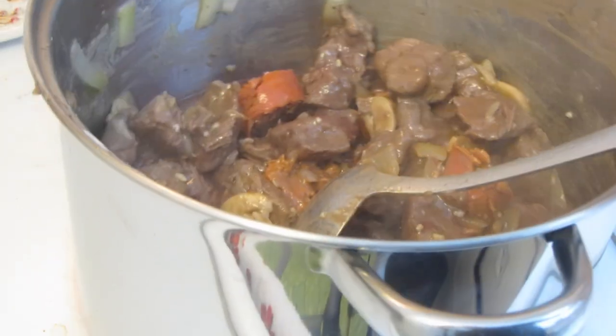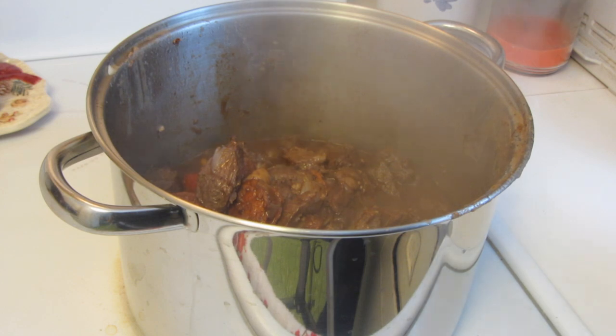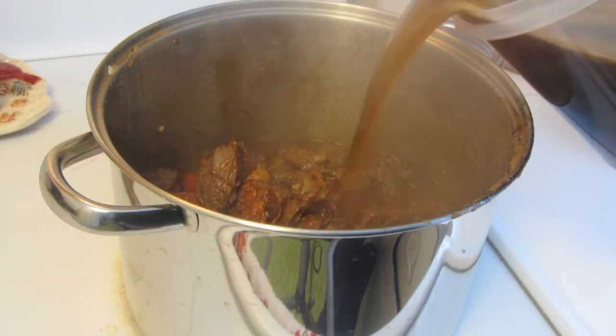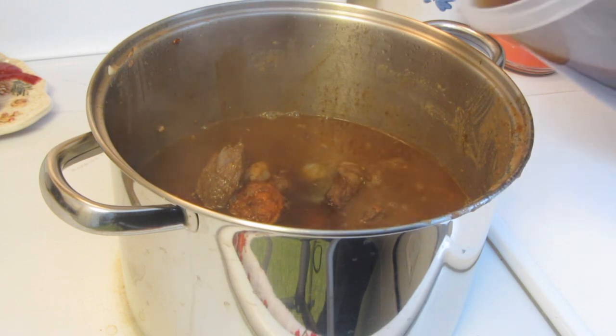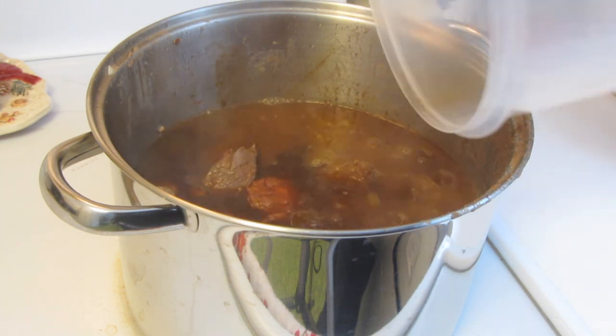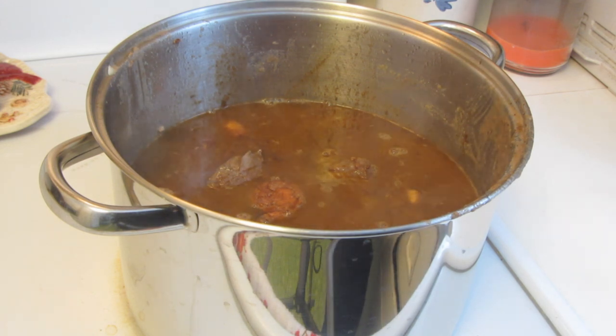I'm going to let this cook down for a couple of minutes until the wine is cooked off. Now I'm going to add some beef base — I'm going to start off with six cups. I'll be adding potatoes, carrots, and celery later. I'm going to bring this to a boil and then simmer it on low for a couple of hours.